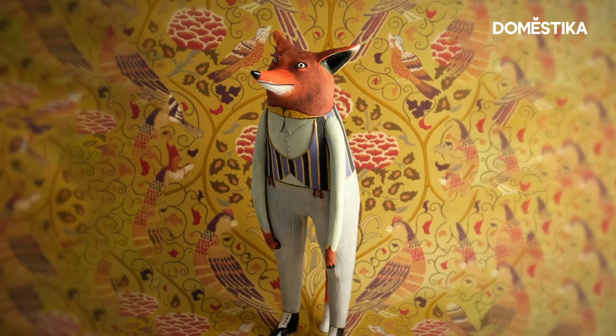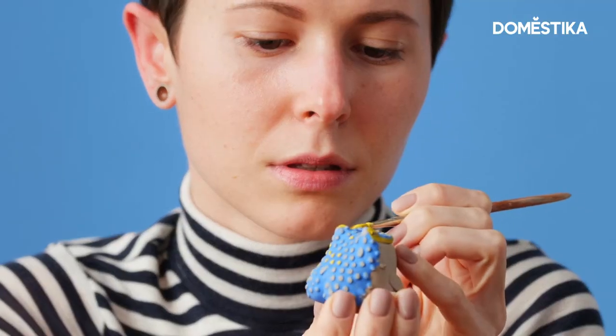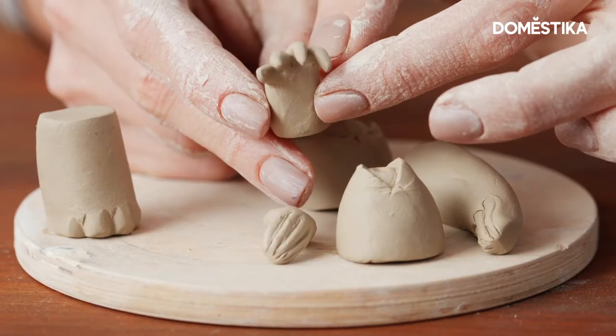Hi, my name is Nastya Kalaka. I'm a ceramic artist, and in this video I'm going to show you how to sculpt and shape the details out of clay, like feet, eyes, legs and arms.